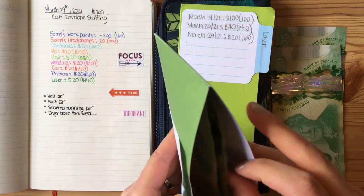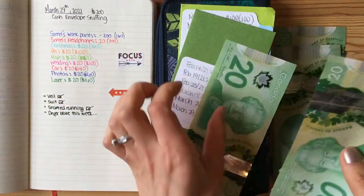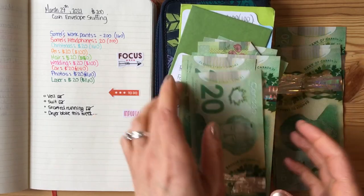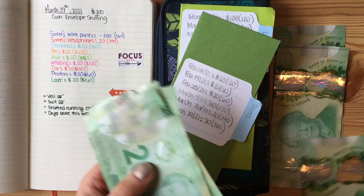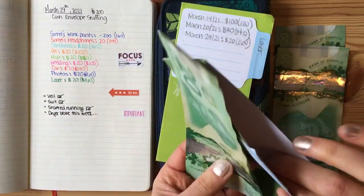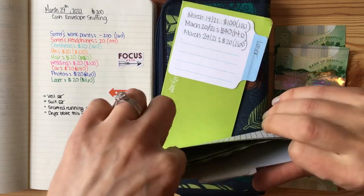My next envelope is for photos, for a photo shoot. There's $140 — $20, $40, $60, $80, $100, $120, $140 — and we're going to add $20 to make a total of $160. That is for a goal of $600 by May, which I think I'm going to reach.